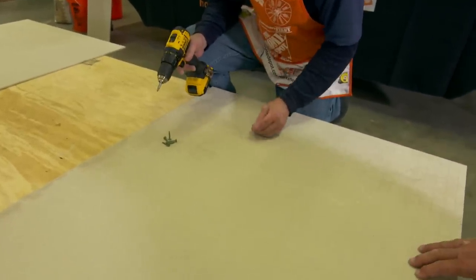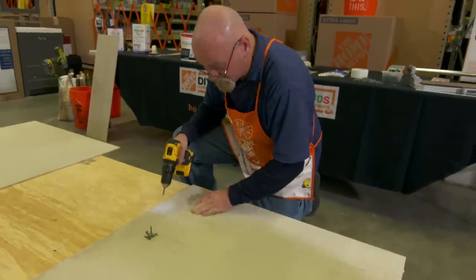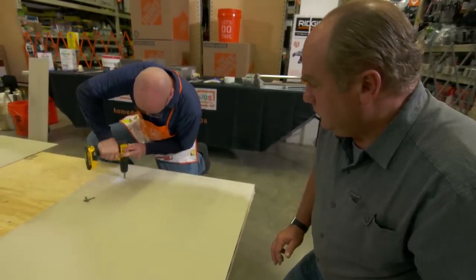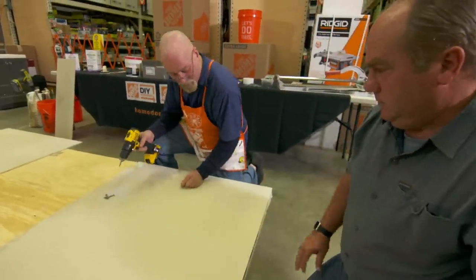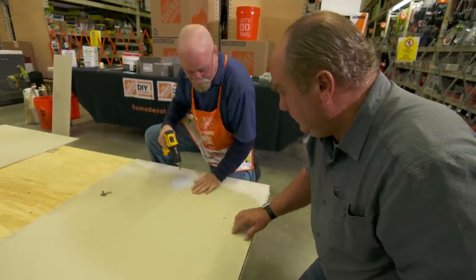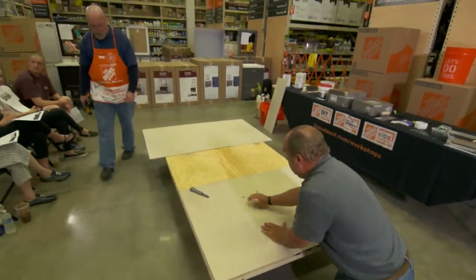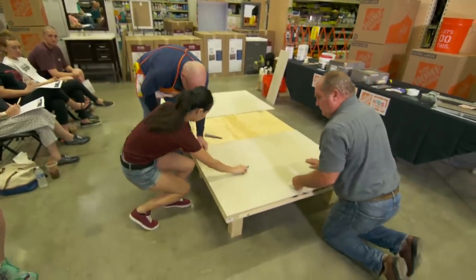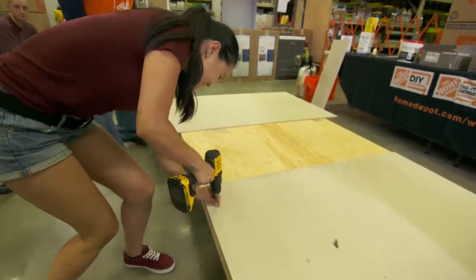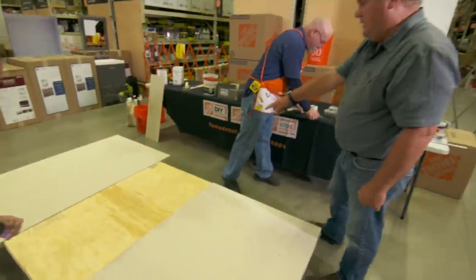Around the edges, close to the corner, then space them out across the board. We're not going to do the whole piece — just throw a couple in to secure it. You want the screw head down below flush level. Does anybody want to come up and help screw some in?